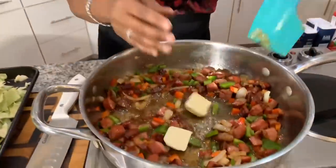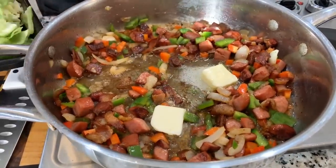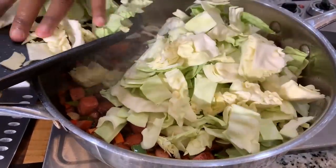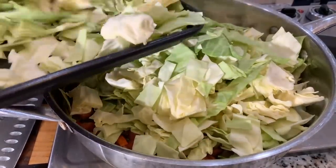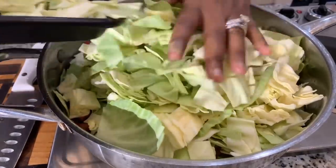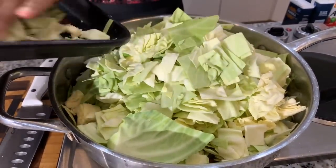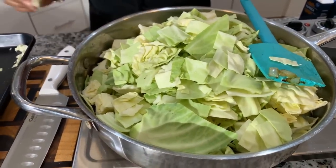I'm adding two tablespoons of sweet cream butter — it's just going to add beautiful flavor. Look at that gorgeous depth of color! I could eat that right there, over some rice or just like that. Now we're going to turn the heat up to medium-high and stay nearby because this will cook quickly. We're going to put our cabbage right on top — don't worry about stirring it right now because everything will fly out of the pan. Cabbage will quickly wilt down just like collard greens do, and then we can stir. Let it cook for about 10 minutes.